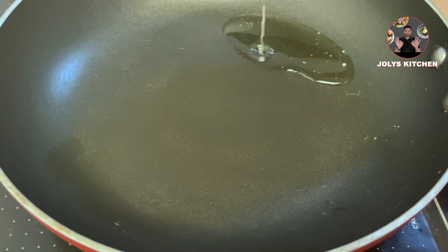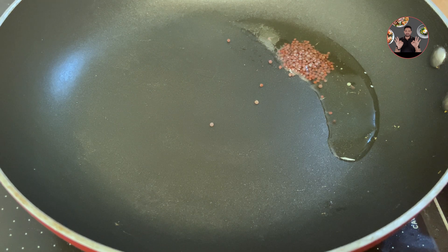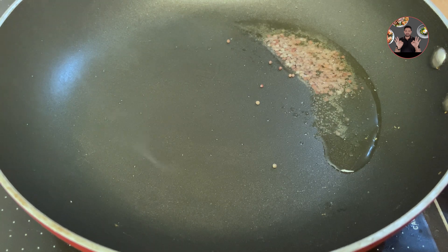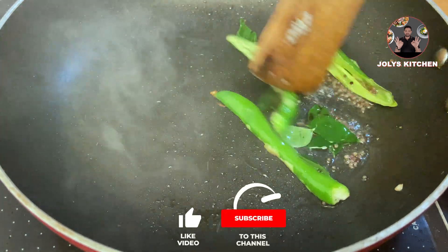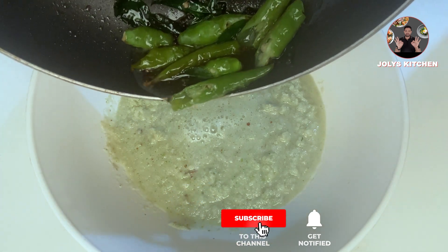In a pan take 1 tablespoon oil and heat it. When the oil is hot, add 1 teaspoon mustard seeds and wait until it splutters. Then add 3 green chillies cut into half and some curry leaves. Fry it for 30 seconds on medium flame. Garnish it on top of our coconut chutney and mix it well.